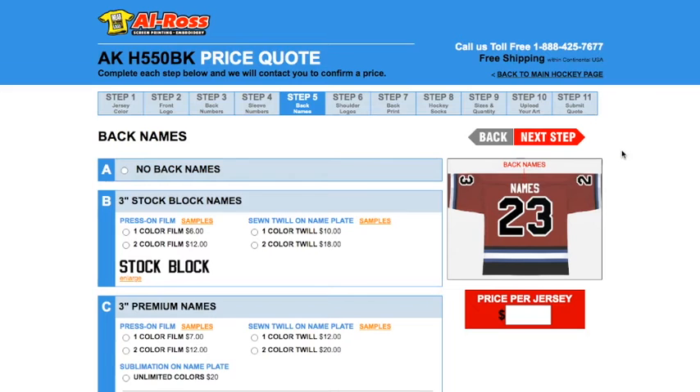In this step, this is where you have the choice to add your player names to the back of your jerseys. We're going to keep it consistent and choose the three inch stock block names in sewn twill. Go ahead and click on the button and then click next step.